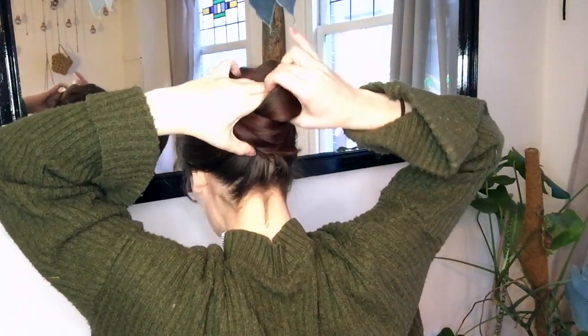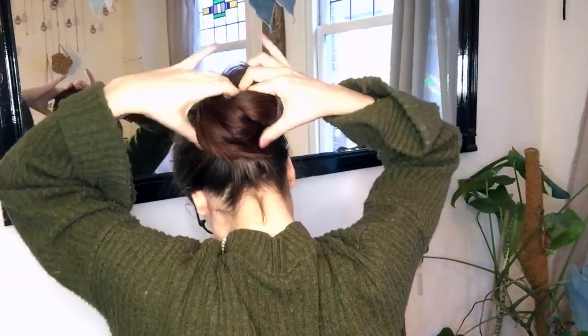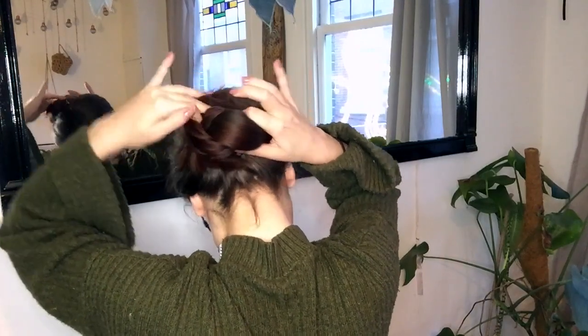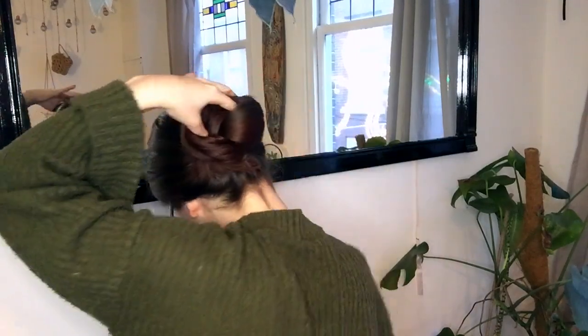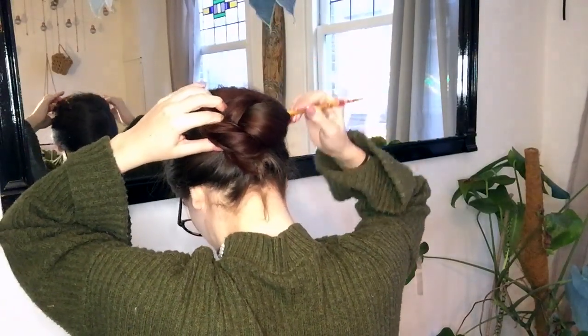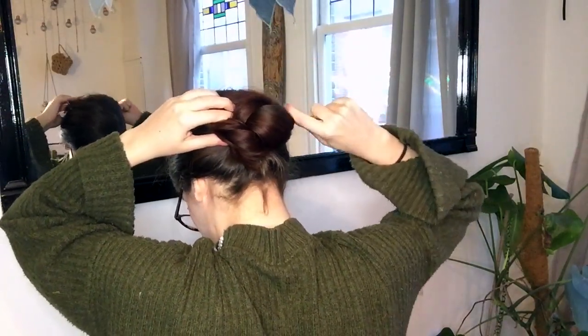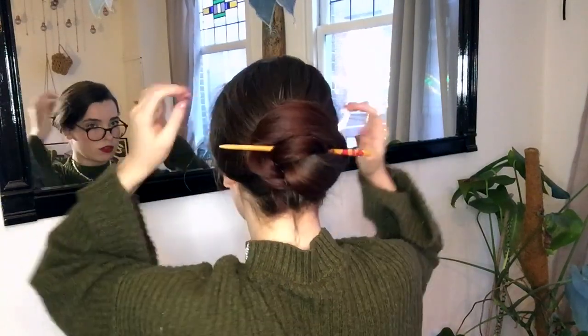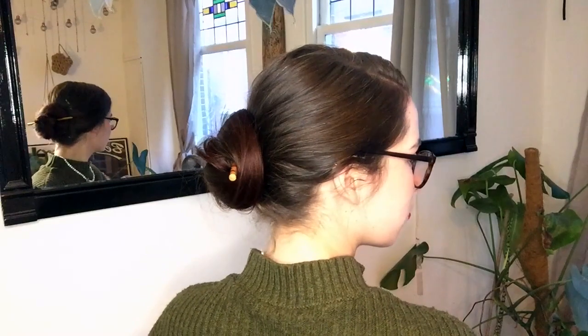Using both hands, I pull the loop that's around my hand over the bun underneath. Now insert your hair stick in between your loop and your bun in the middle, poke it through your bun catching some scalp hair as you go, and then push it over the looped hair on the other side of the bun. And there we go — this one is also called a lazy wrap bun.